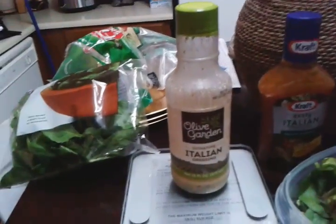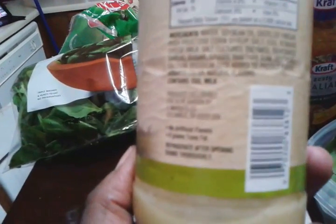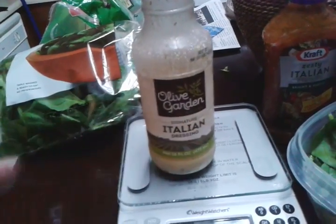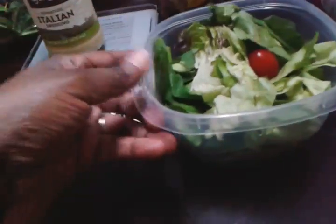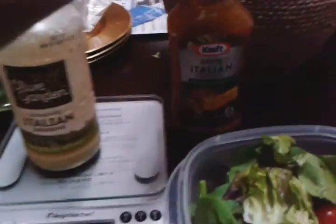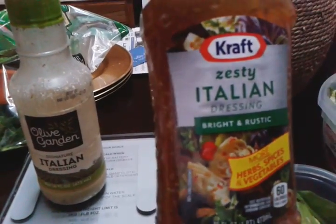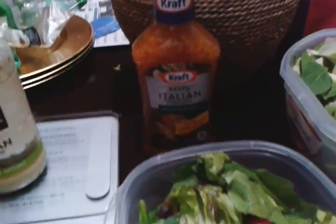One of my go-to dressings right now is this Olive Garden Italian dressing — two tablespoons is 80 calories and that's really all it takes. It's like eating a salad from Olive Garden once you mix the salad with it. I also found that Publix had a buy one get one free on this Zesty Italian dressing, Bright and Rustic, for about a dollar fifty. I've had it before and it's really good on a salad.